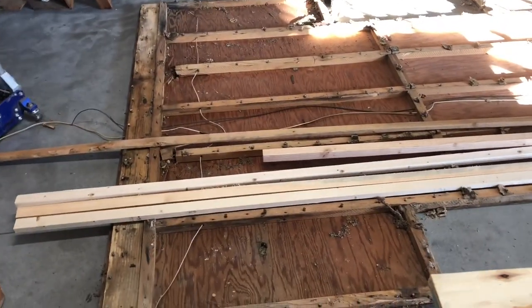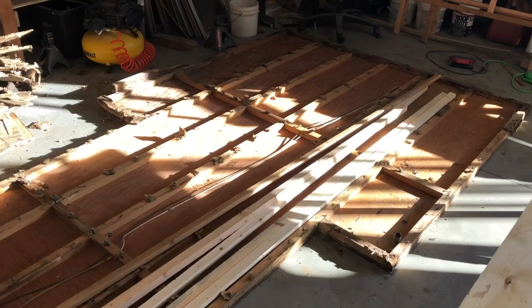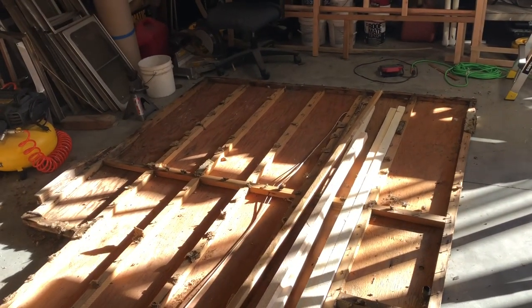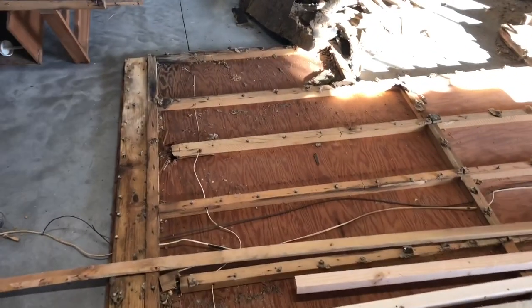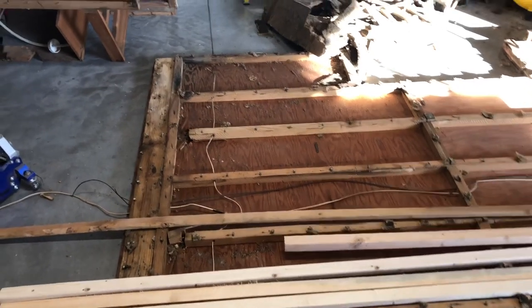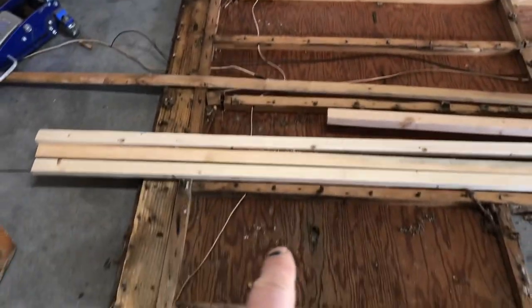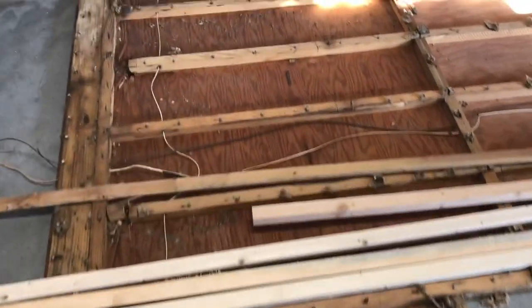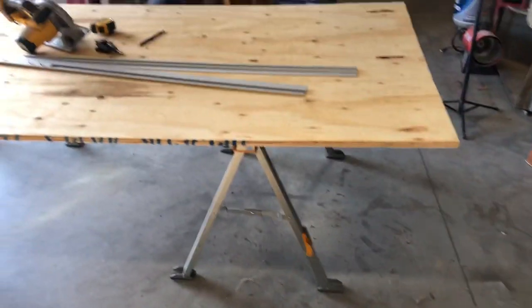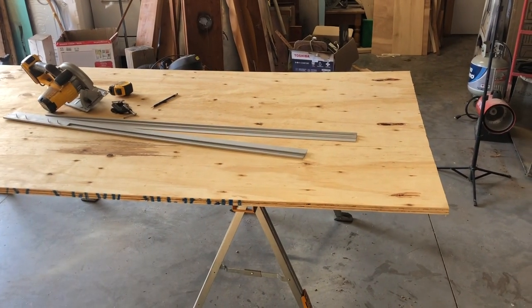I have got the floor torn down, torn apart. As you saw, Jim ended up helping me — got some of that free labor — and I've got access to all my measurements. My first measurement was from that end to this end, and it's 75 inches. So I'm going to cut my plywood first before I start cutting my beams — my floor joists, if you will — and I've got to make this piece of plywood 75 inches long.